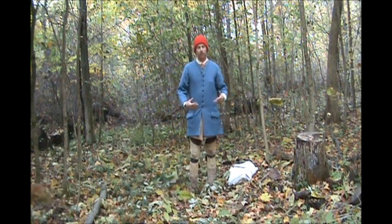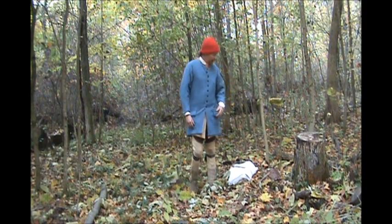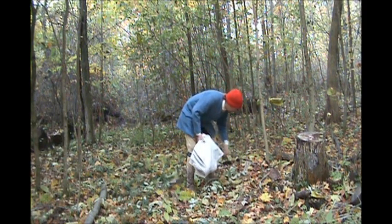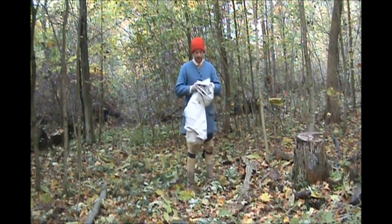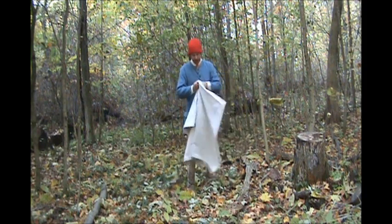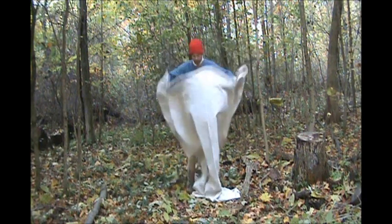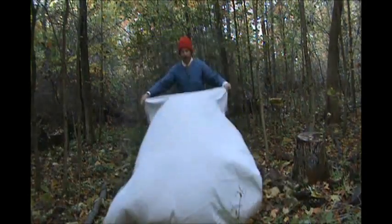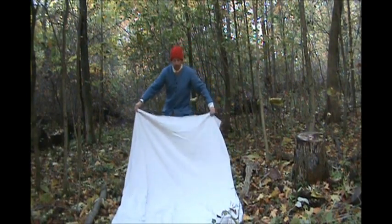We're working on this shelter and when we left off last time we had started to weave the walls and the roof together, and I have a lot of that done now. But on my way in I'm stopping to pick up some material I had stashed from a previous time out here. What it is right here is just a bunch of bark — just sheets of bark.